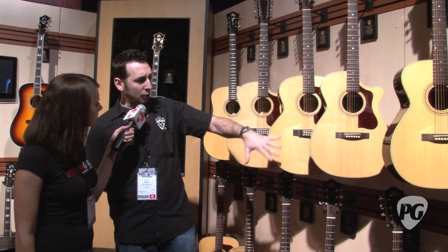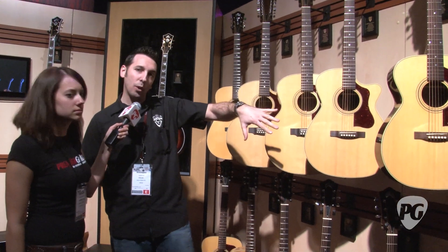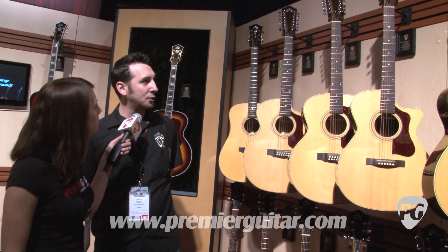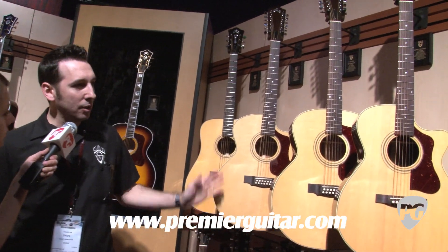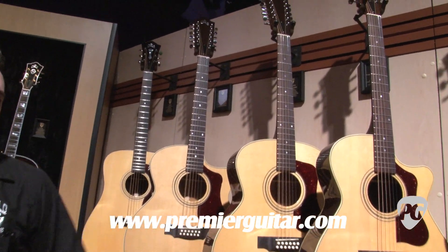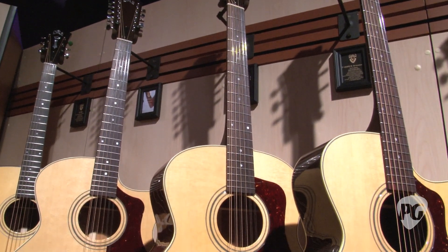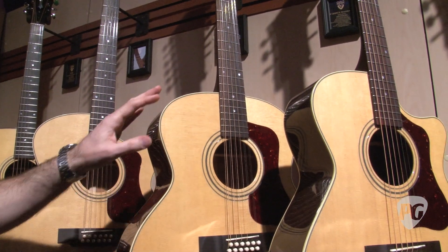They also have grained ivory body binding and grained ivory in the rosette. They have Gotoh die-cast tuners on them. All of the acoustic electric cutaway versions feature the DTAR Wavelength pickup system.